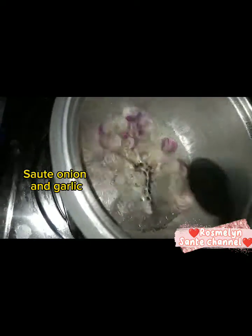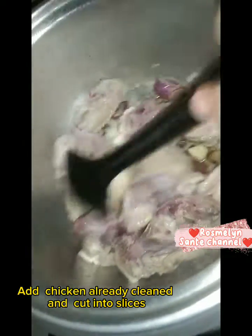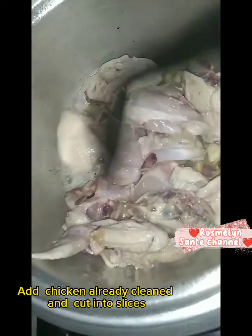Sauté onions and garlic. Add chicken, already steamed and cut into slices.